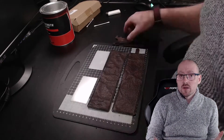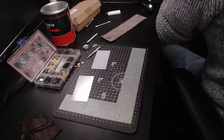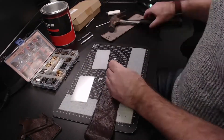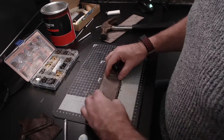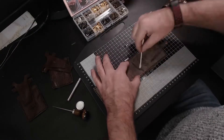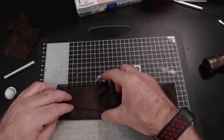That's everything cut out. All it remains for us to do now is to stitch everything together. Fingers crossed, we should have a wallet.